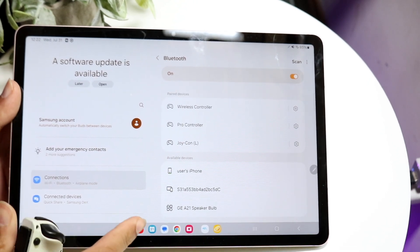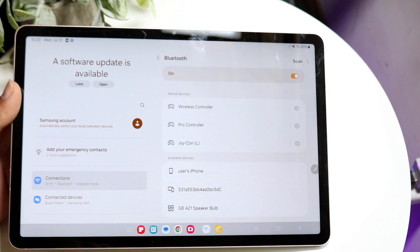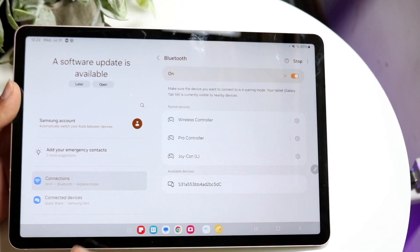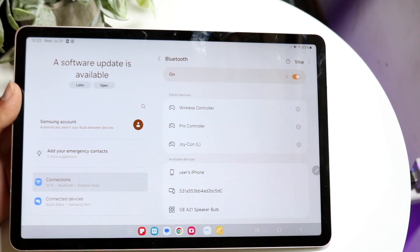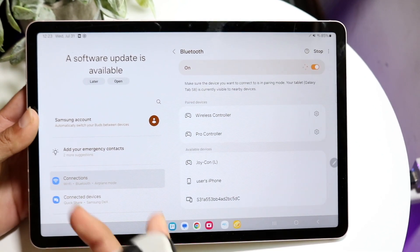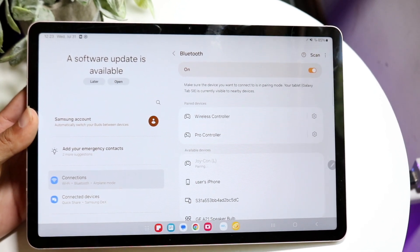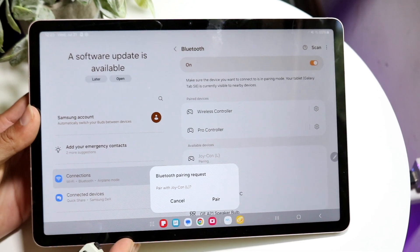When you see the lights, you're basically almost done. Wait until the Joy-Con pops up in the Bluetooth list. It still hasn't appeared, so I can click Scan again — we'll try finding it. When you see those lights, that means it's in pairing mode. It does come up now because it was already connected before. When you see the Joy-Con left or right, go ahead and tap on it.